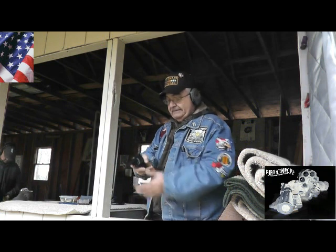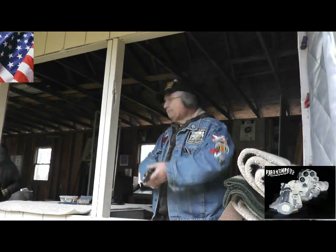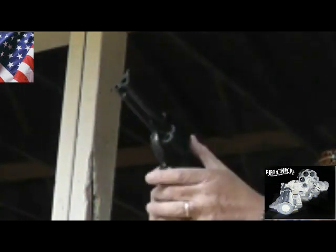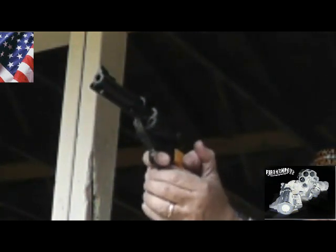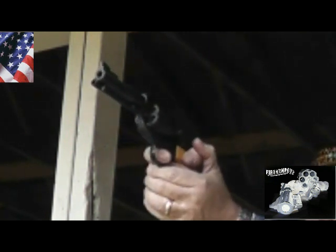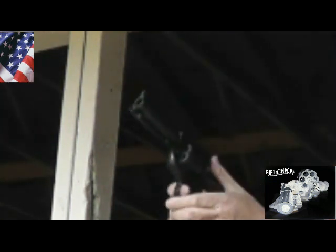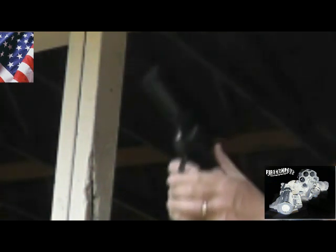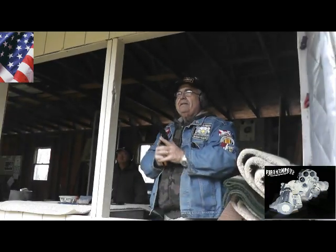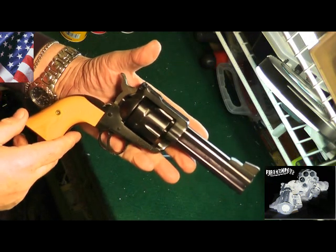I've loaded .357 Magnum — let's see what this feels like out on the range. This is Fire on Pop — be safe out there and God bless.